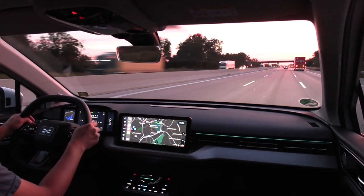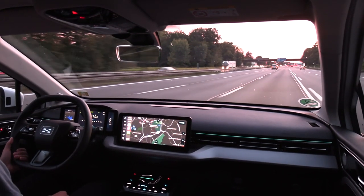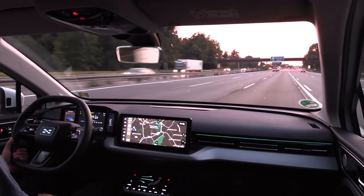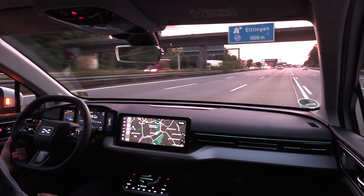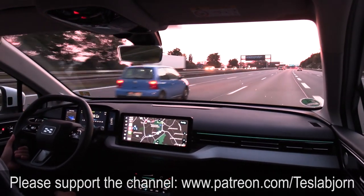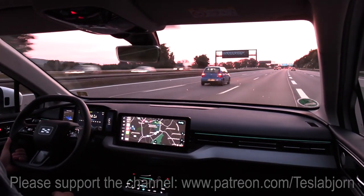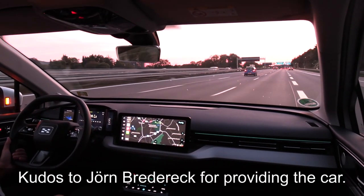Look at that sunset — nice. So that's pretty cool. That just gave you guys a quick impression of this car and how it feels to drive. I think that's going to be it. Hope you guys enjoyed this video — as always, thank you for watching, and talk to you later. And thank you so much for letting me test the car.